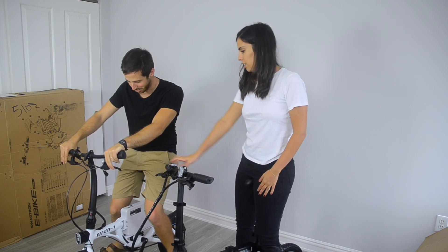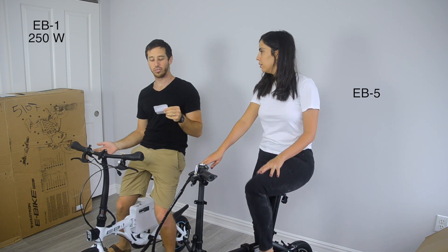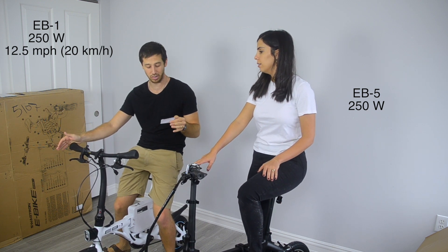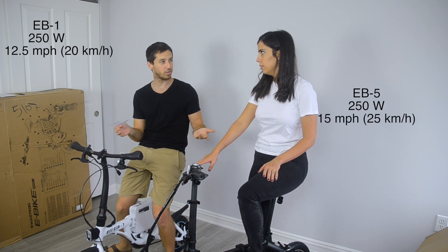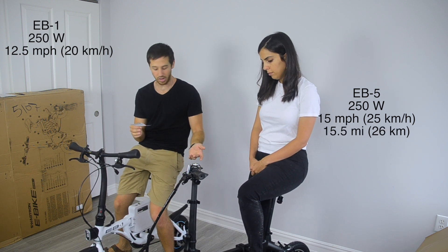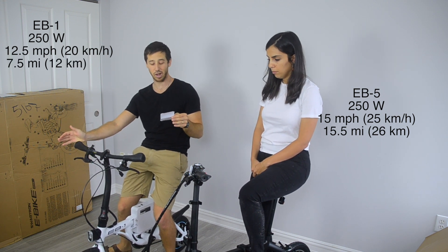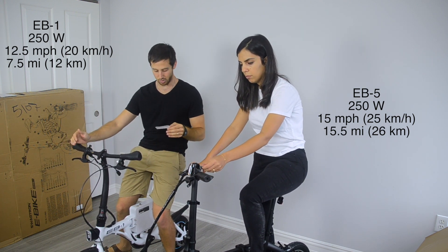This is the EB1, right? Yeah. So this is the EB1 — this one's a 250 watt motor. Actually, both of these are 250 watts. This one can only do 12 and a half miles an hour, about 20 kilometers an hour. This one is faster — this one will do 15 and a half miles an hour, like 25 kilometers an hour. And this one also has twice the range: 15 and a half mile range versus only 7.5 miles. So this is definitely the smaller, lighter one.